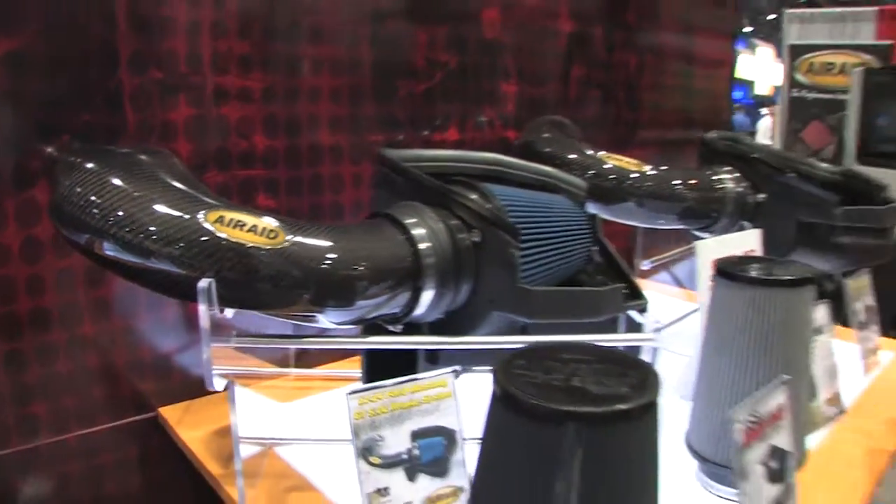Cool logo on top of carbon fiber. We're at the Air Raid display at SEMA 2013. Trent from Air Raid is with us right now and I love the names on these already because I love to partake in both of these. Tell me what you've got going on.